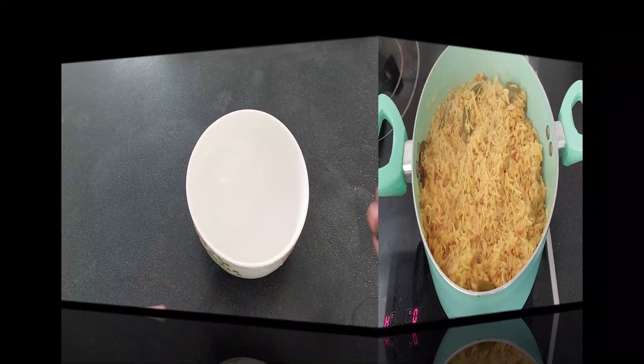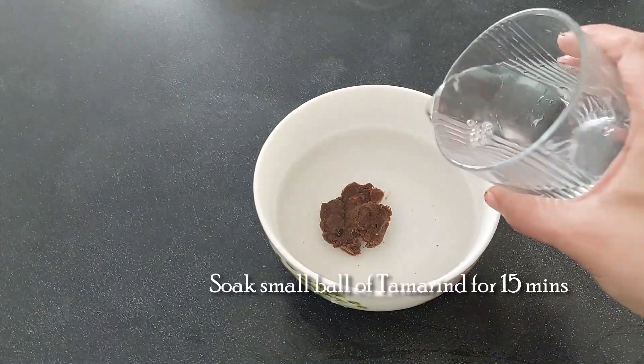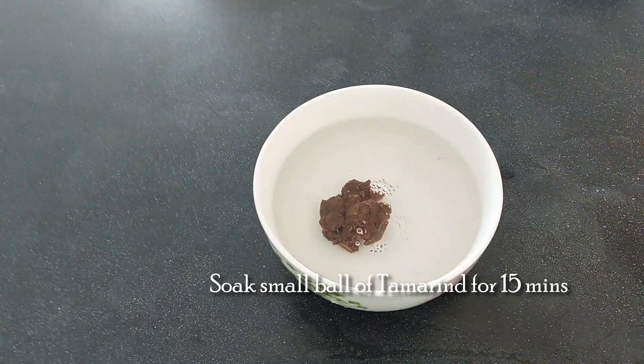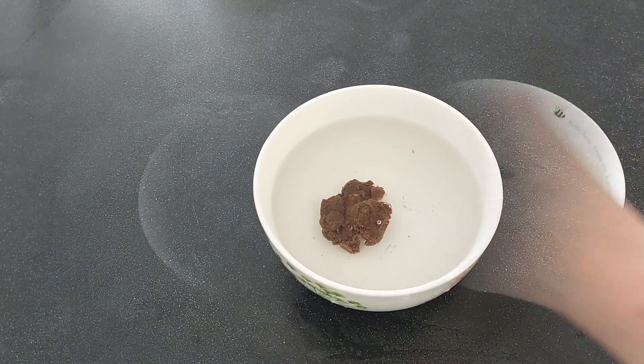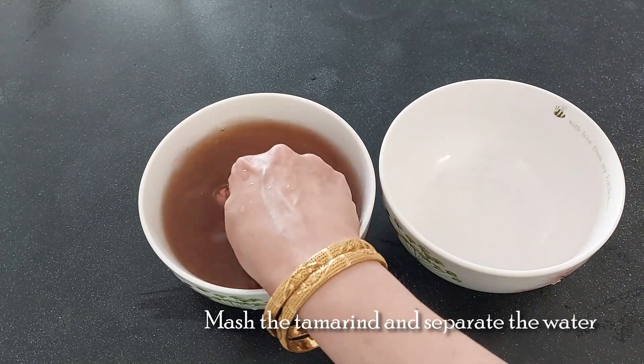The khichdi is ready to serve. Let's make the khatta. For this, soak a small ball of tamarind for 15 minutes. Mash the pulp and separate the tamarind water.